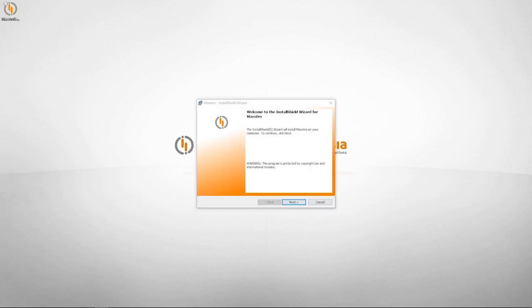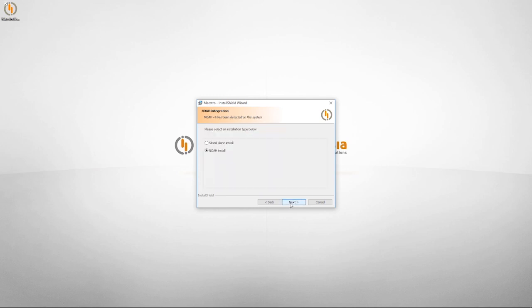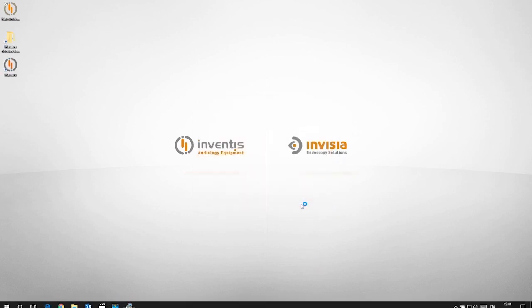Double click on the installer to run the application, confirm all the settings and then press install. Once installation has finished, connect the Clarinet and start Maestro by double-clicking on the icon.